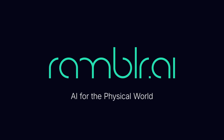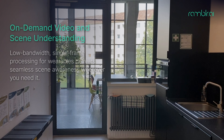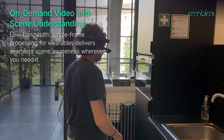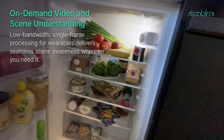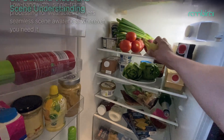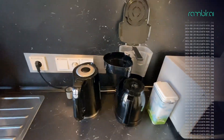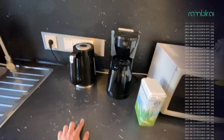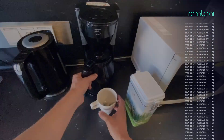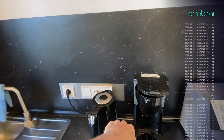Thank you. Do I have milk for coffee? Yes, there is milk in the refrigerator.